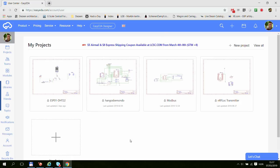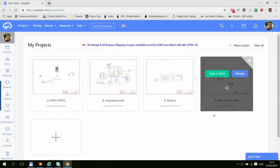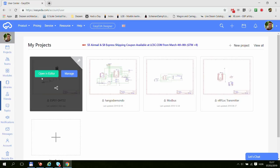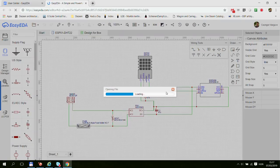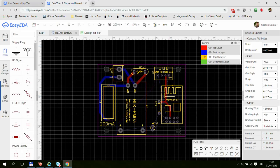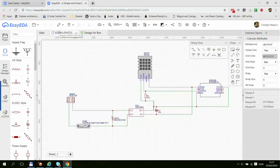Even though you can make your projects private, there must be some caveats where you probably need to turn your projects public. But all my projects are private at the moment. So I'm going to use this DHT22 project as an example, opening it in EasyEDA. Obviously the first thing you need to do is design your circuit diagram.